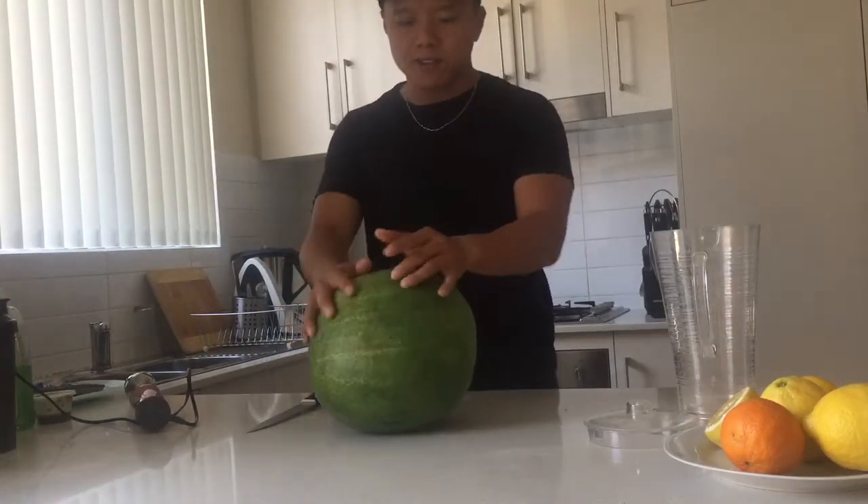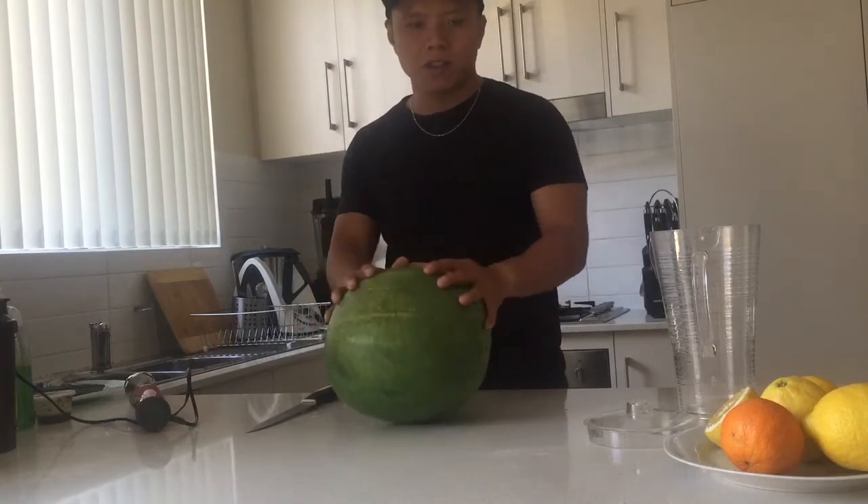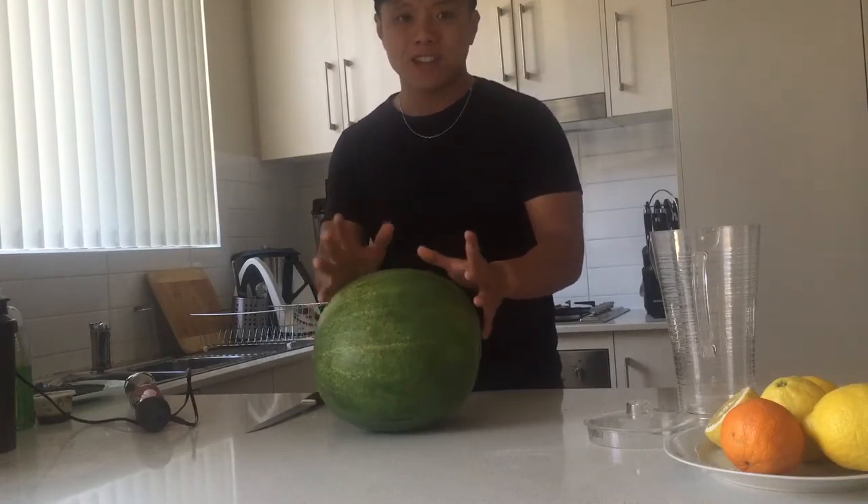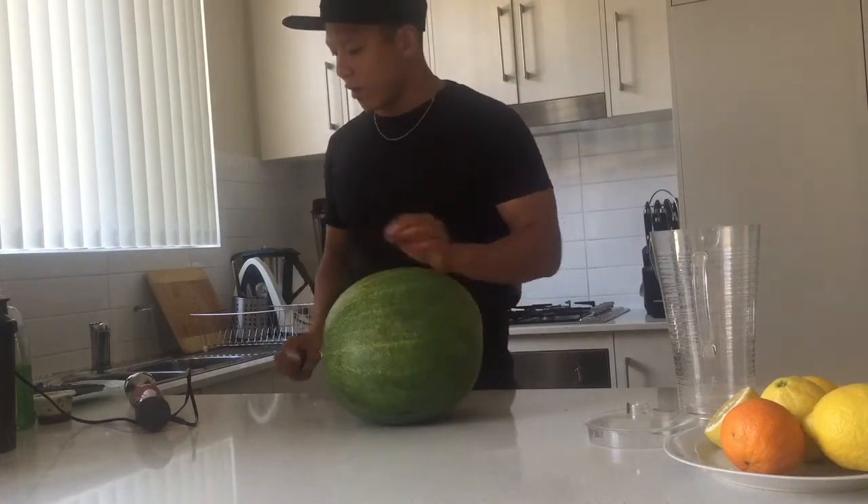Okay, I just got back from the groceries. I found this watermelon juice thing that I found on YouTube and I want to give it a go. So hopefully I don't stuff it up. Okay, let's give it a go.